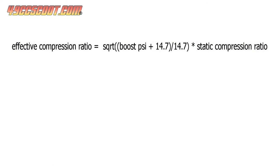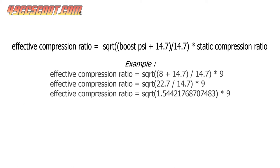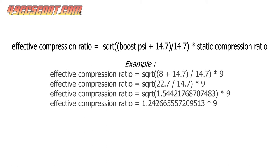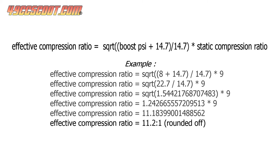To find effective compression ratio, boost pressure in psi is added to 14.7, which is atmospheric pressure in psi. Then that sum is divided by 14.7 and the square root is found. The square root is then multiplied by static compression ratio to solve for effective compression ratio. So in this example, an engine with 9 to 1 static compression with 8 pounds of boost has an effective compression ratio of about 11.2 to 1.